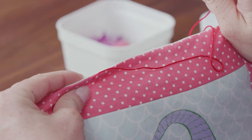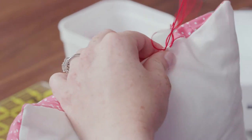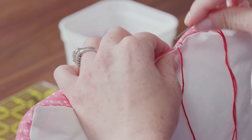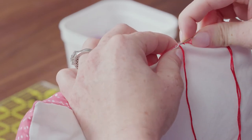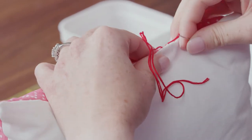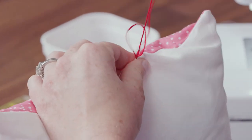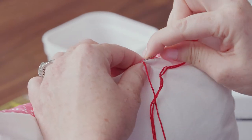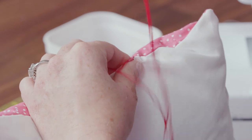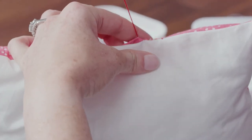I like to start where my machine stitches already were — that way I know it's going to be secure and there won't be any little holes. Now you can see this a little better with a few stitches in there. This is kind of what they look like, so let me show you how to do this.